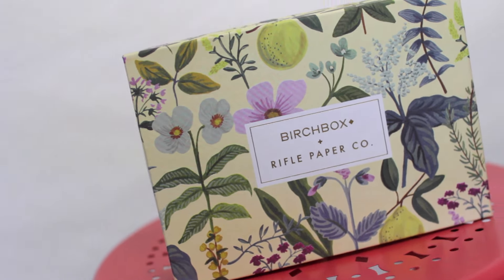So now I'm going to open it up. How cute! So this box is super cute — it's covered in spring flowers and it looks totally spring themed.